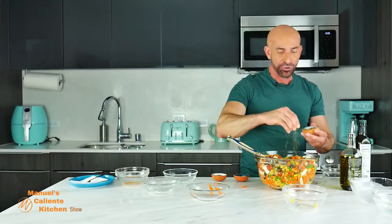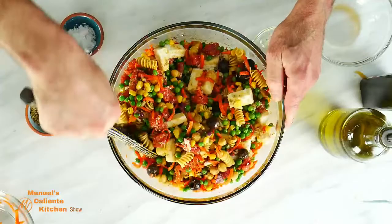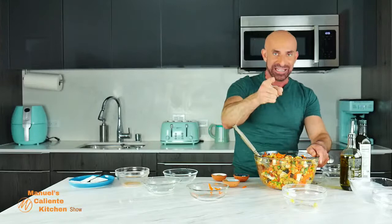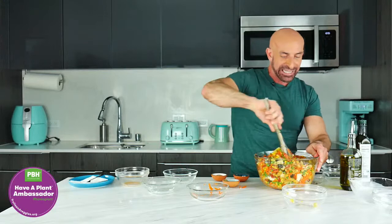Of course I am using oregano, but you can also use Italian seasoning, dry basil, or whatever herb you like in your salad. Now we're going to stir this well so that all the ingredients are evenly distributed. This salad is a complete salad because it has vegetables — half a plate of plants — protein from the pasta, chickpeas, and queso fresco, lots of fiber, and tons of antioxidants.